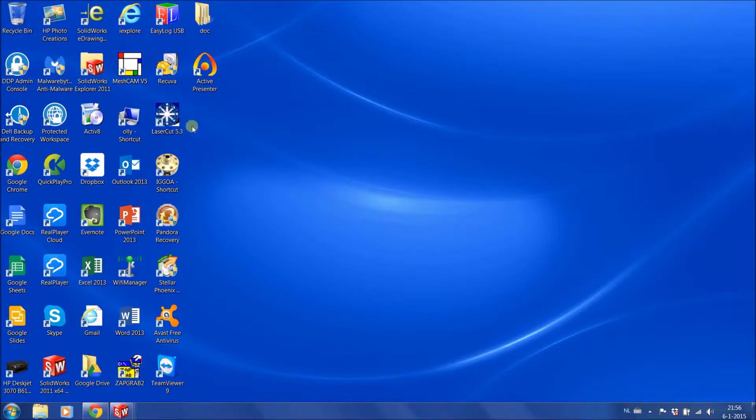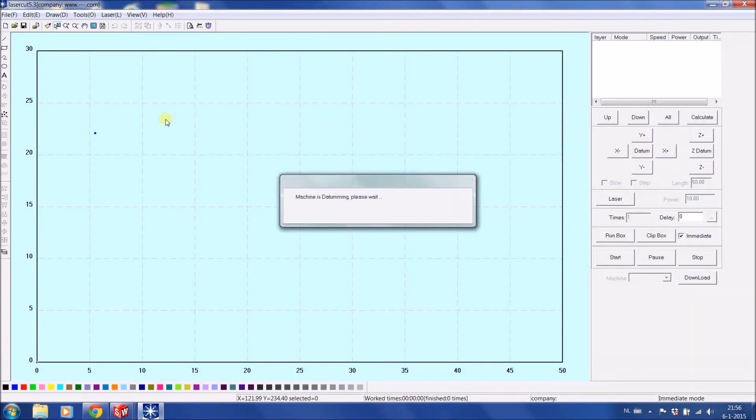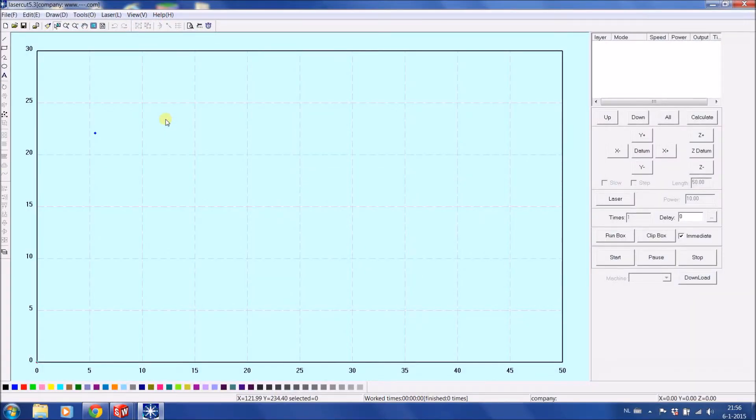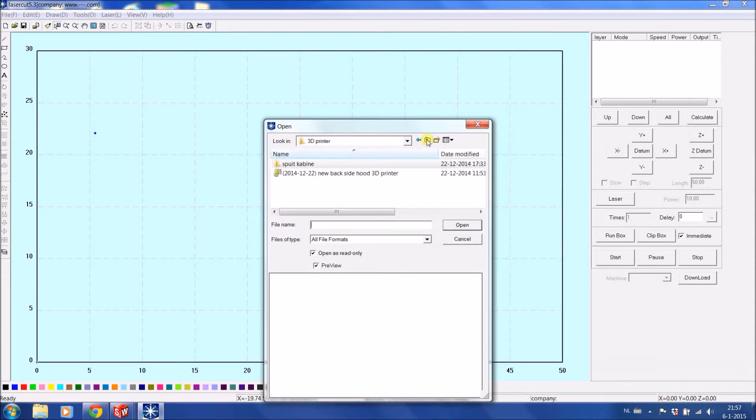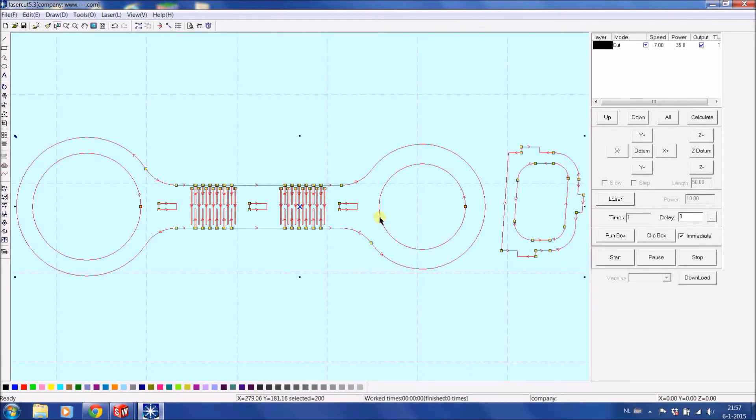Next up, going to the laser cut software. The dongle is in my computer so it should start up. I've loaded the small size machine we have here — it's the MQ3050. First we're going to import the DXF, going to the right folder: laser equipment, laser jobs, our wooden cup holder version 3. Open, and here is the file.